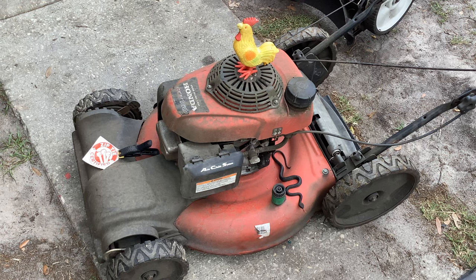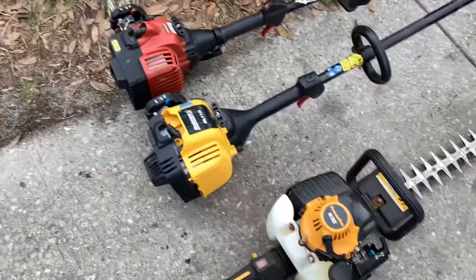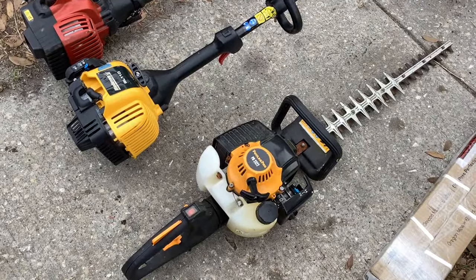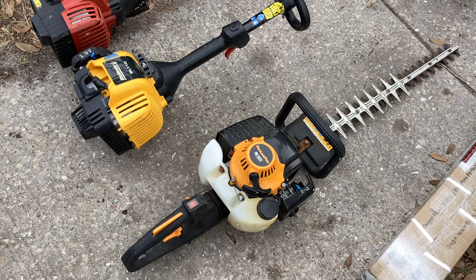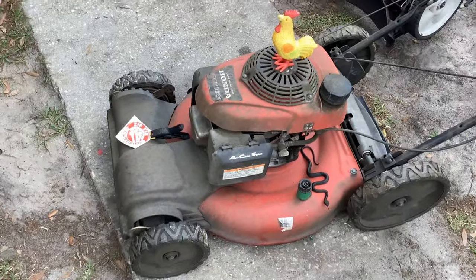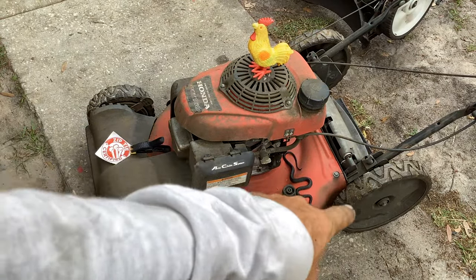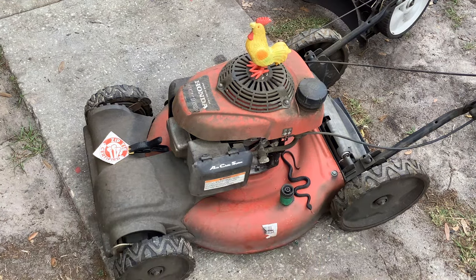He said he had a big lawnmower for me, so I'm thinking maybe something like a commercial 30-inch or similar. I asked if it was gasoline and he said yeah. He also mentioned he had some weed eaters for me if I wanted those. He didn't tell me about the hedger until I got there — he just said, 'Oh, I got this too.' So he drags this thing out, and first thing I notice is the rear wheels are wonky.